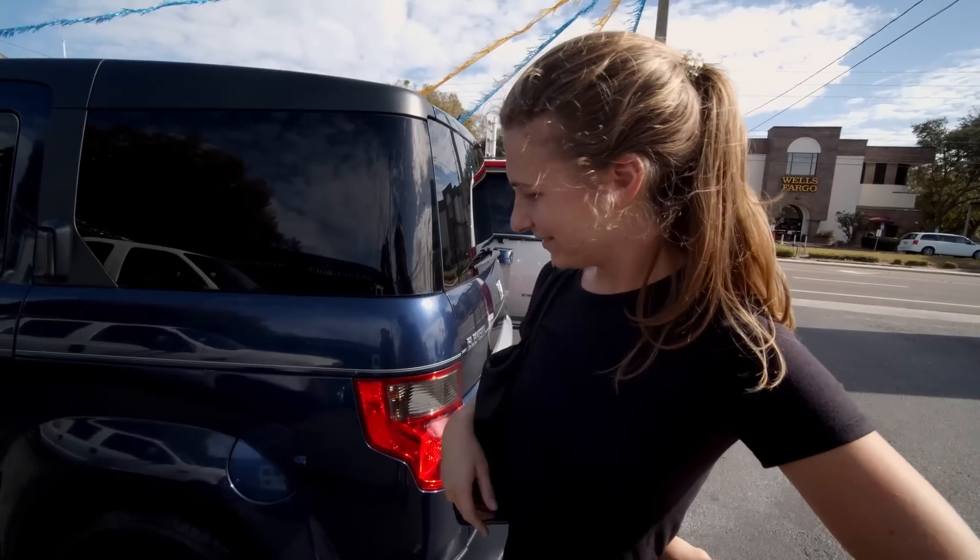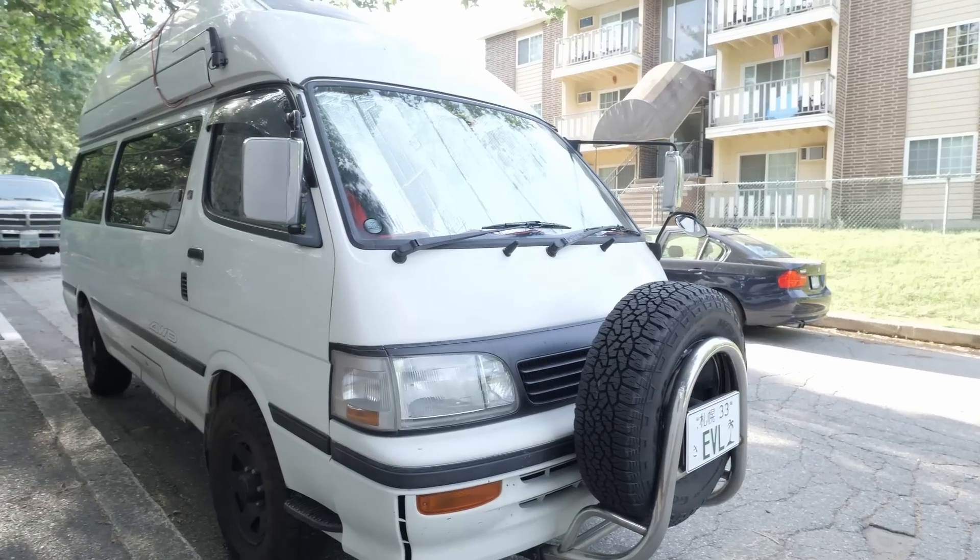We are Nate and Shannon, a traveling couple currently exploring the U.S. in our Toyota camper van.